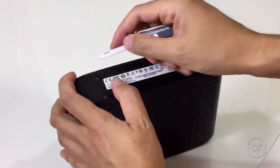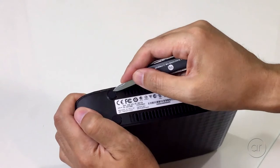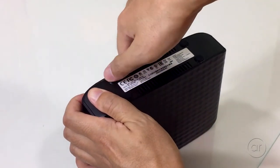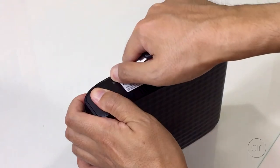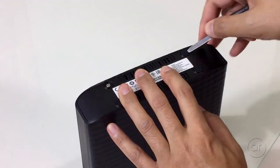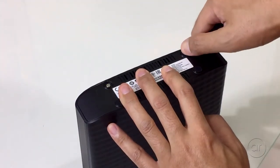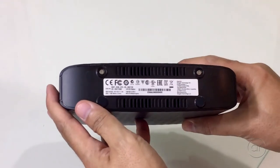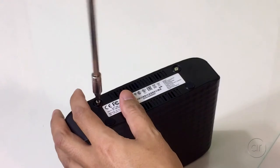I'll use the blade from the Swiss Army knife, though a small flathead screwdriver would do just fine. If you are using a blade, just be very careful not to cut yourself. Once you've peeled the feet off, the two screws are revealed. Take your Phillips head screwdriver and remove them.